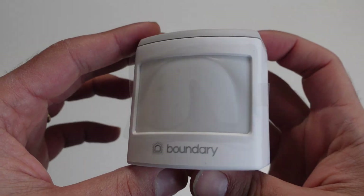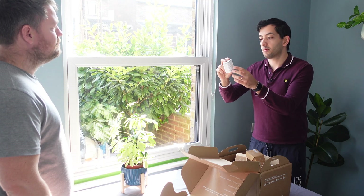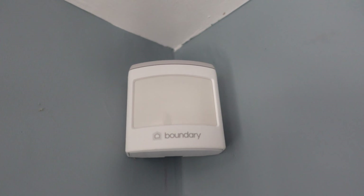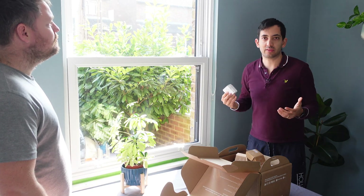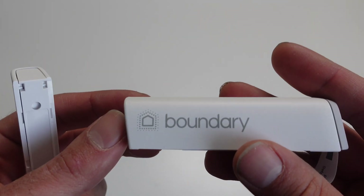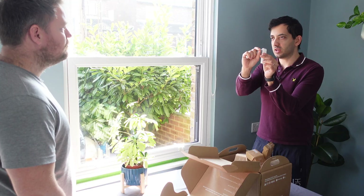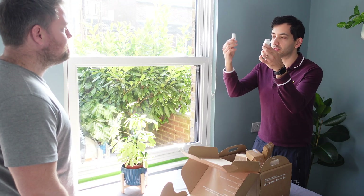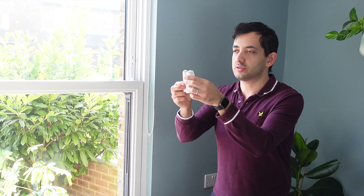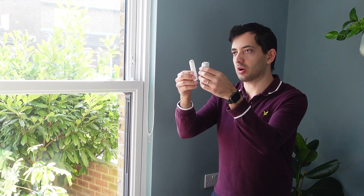We're going to put a couple of these motion sensors around — we can either put them with sticky tape or drill them in. We'll just go around the house and think about it. We're going to have a couple of contact sensors too. These have got little battery tabs that we need to pull out and we put them on the door — it's got a magnet, so when you separate them you know it's open or closed. We're going to put them on the two external doors.